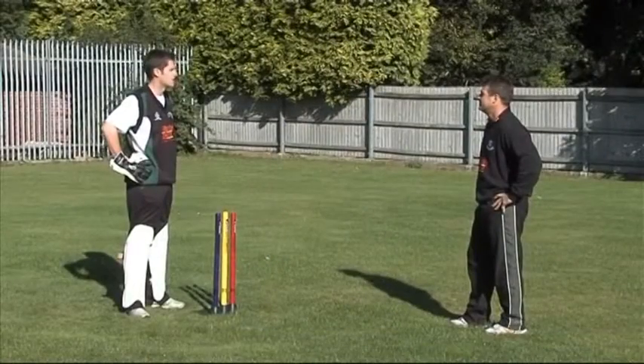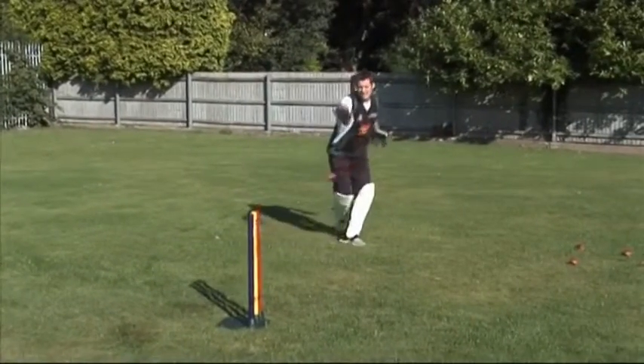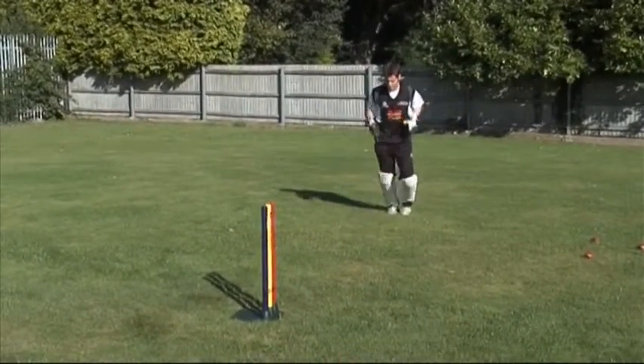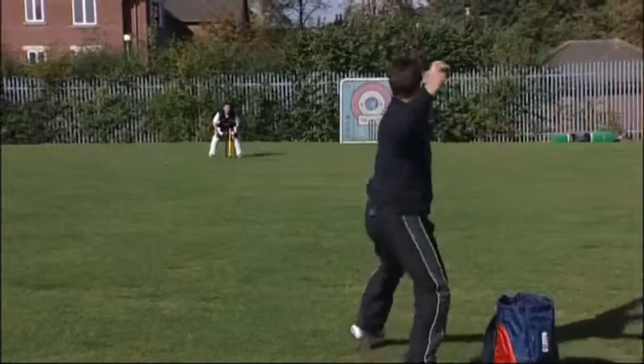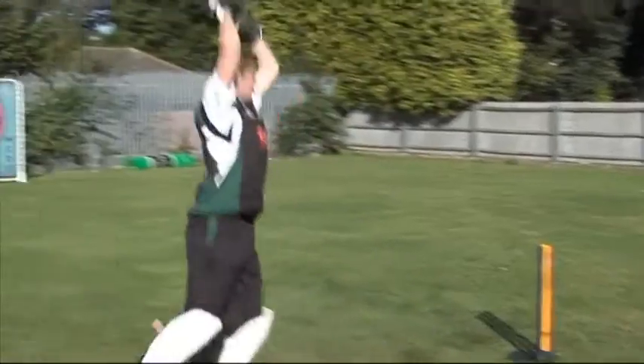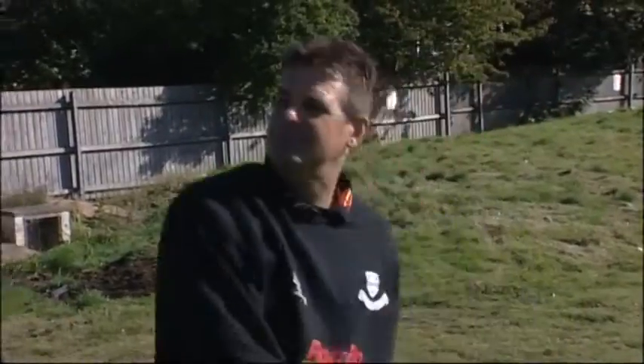What if the ball is so wide that I can't keep my anchor there? Good point. If it's a wild throw, a little bit wider either way, then you have to leave the stumps - but try and get in your memory exactly where those stumps are. Use your flicks, use a dive, anything like that. We'll do a little bit of that now in the next drill.